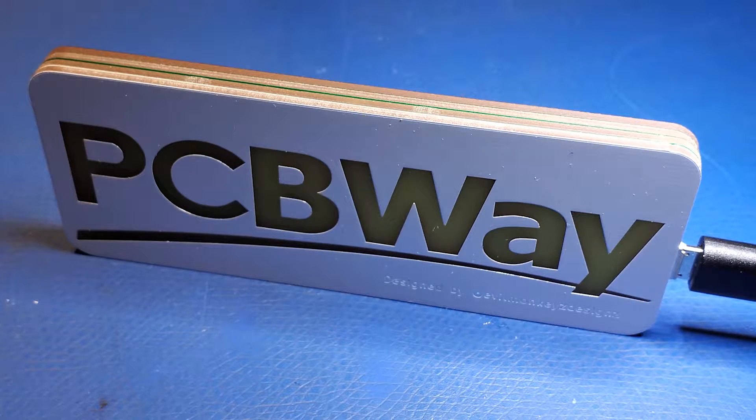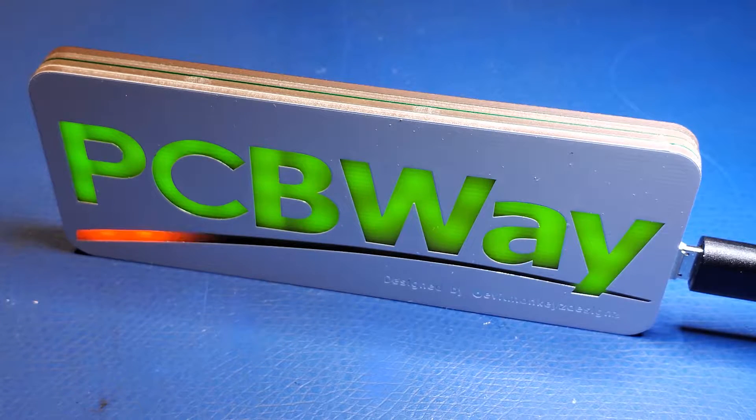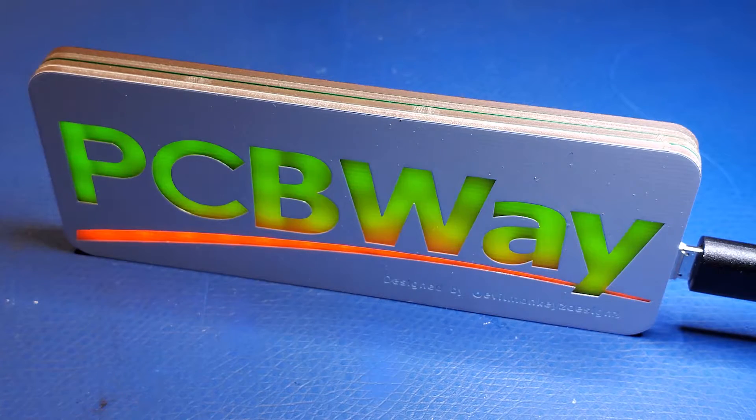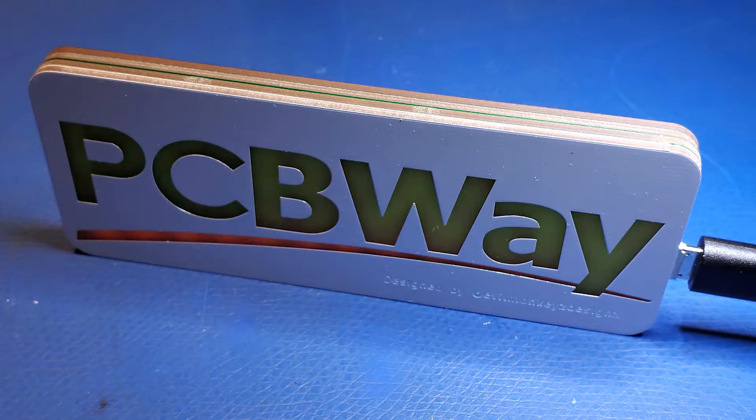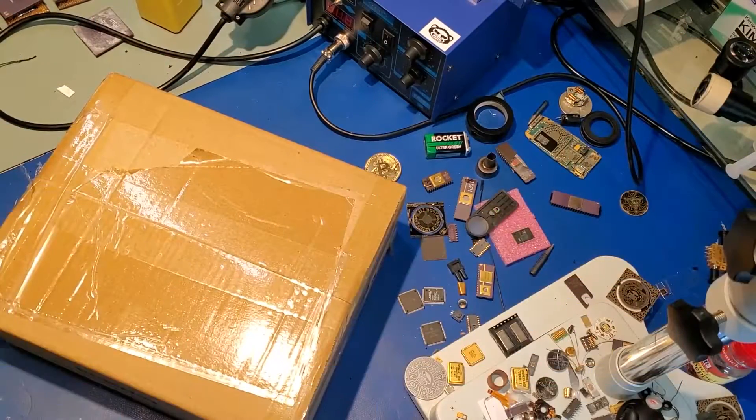Hello again my fellow nerds and geeks. In this video I'm going to be talking a little bit about this stack of PCBs, what they are and how they work. This video will also cover the soldering process with some up-close videos of solder melting and even some more clips of it working. Let's get right into it.